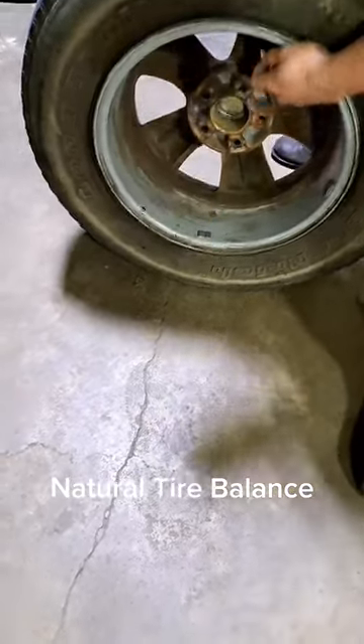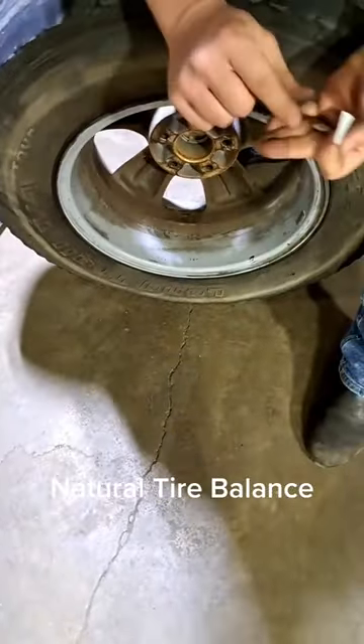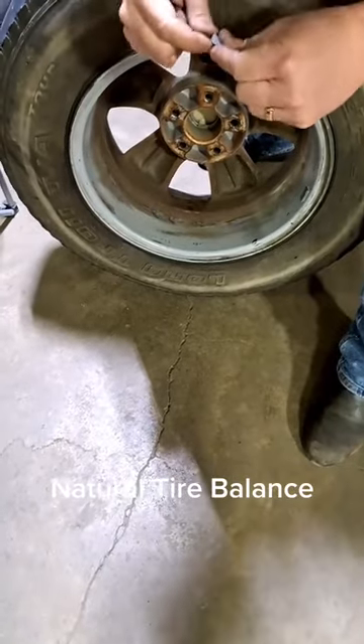Then one more time, pick it up. See how it turned there? Let it bounce. You put your quarter ounce right there. Natural imbalance.